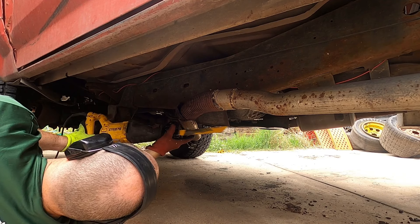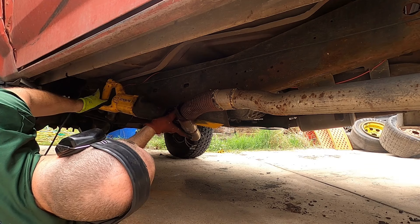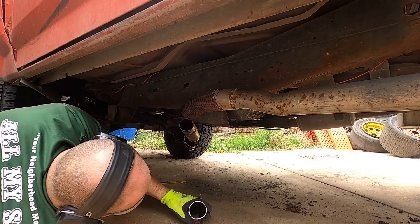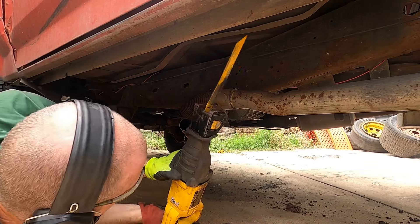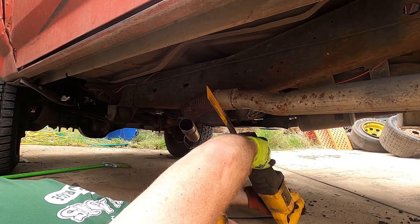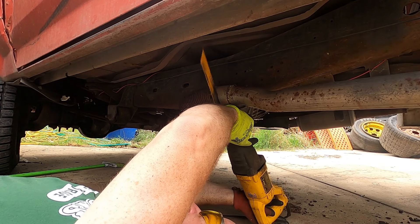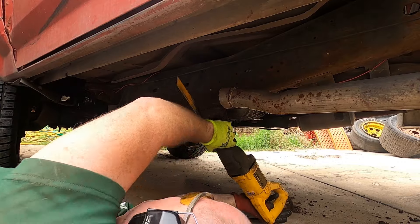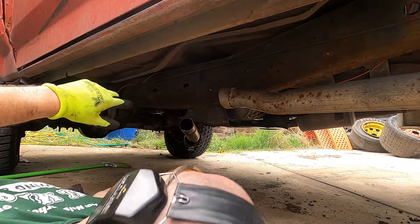Got it. Not too bad — I think I got it right about where it starts to expand. We'll be able to find the right size based on that. Now on to this one. I think I need to cut it upside down as well. Got it — wow, right on the edge. But we'll be able to see what size we need.